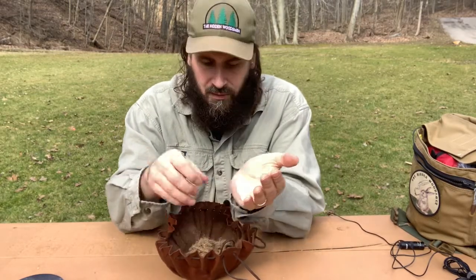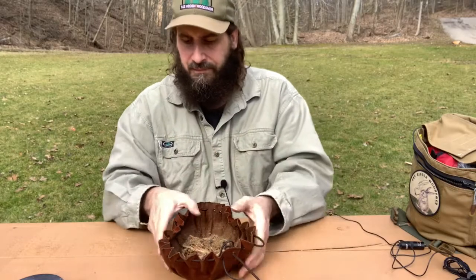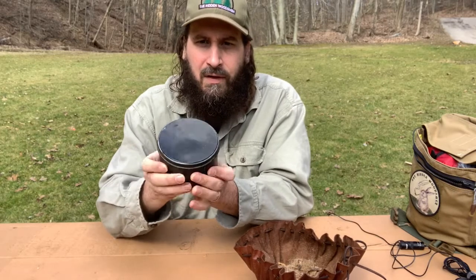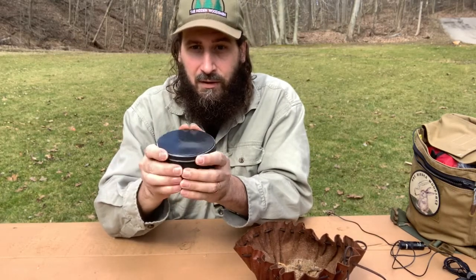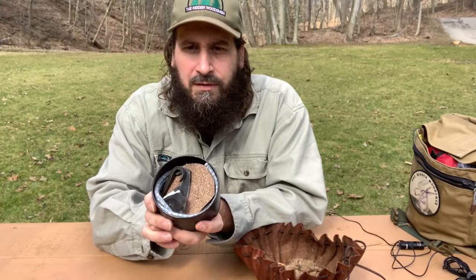When I've got my tinder bundle, I can grab some of this super fine stuff. So that's the bag. In here I've got — like I said, probably I use this more than any other fire kit — this is my flint and steel kit.